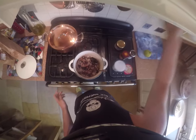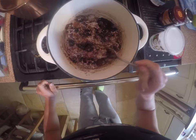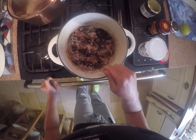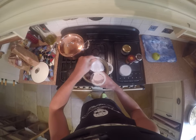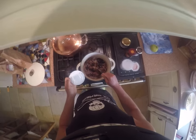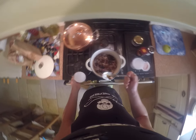So here is the finished product. It's just a gooey, yummy, nutty porridge with really cold, creamy coconut yogurt. That will fill me up for six to eight hours. I just love it.